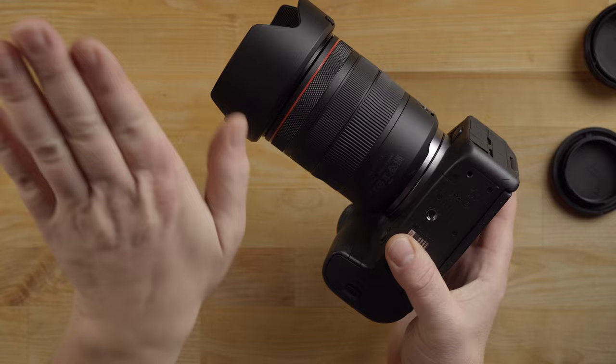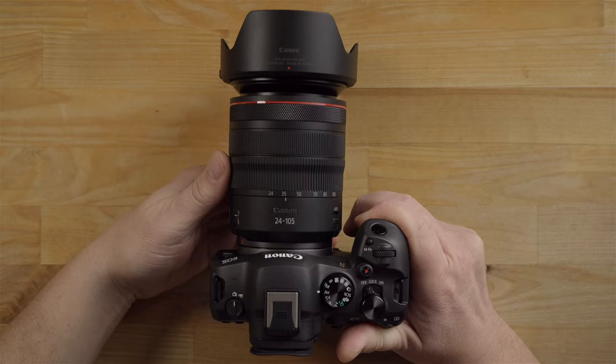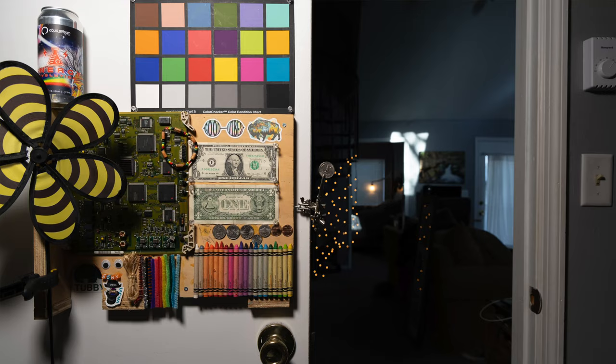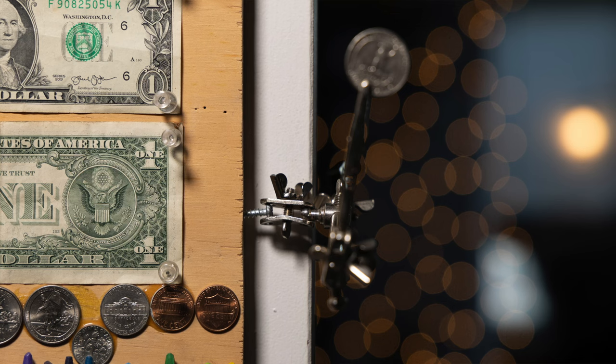Just quickly, the lens — you have to physically turn this to zoom. Some people coming from point-and-shoot cameras may not know that. It takes a little effort, but the range goes from 24 all the way to 105, which is a phenomenal range. I highly recommend this lens.